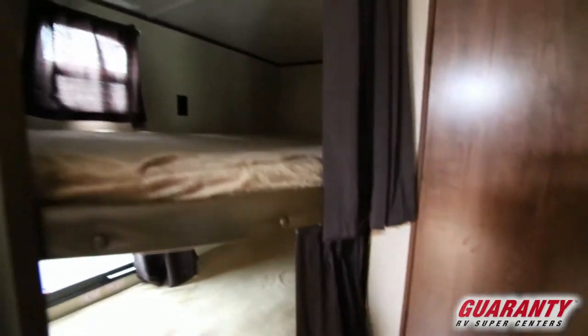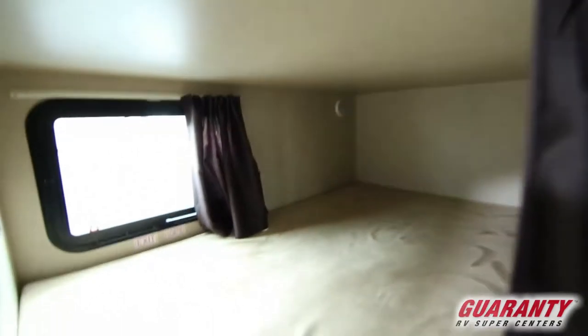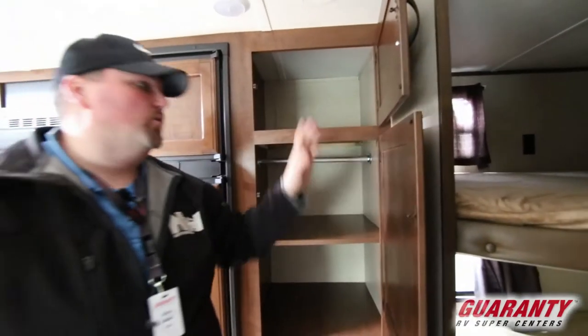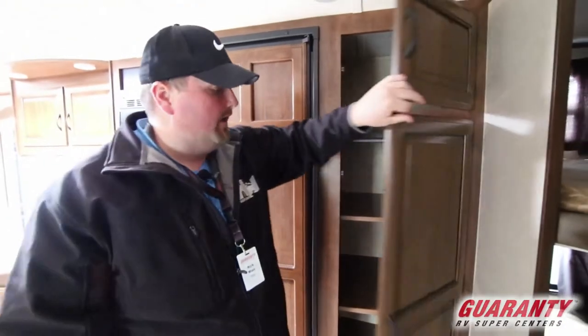And then you have two queen bunks. These bunks are particularly cool because of how large they are. This top bunk also holds a 600-pound rating. So you actually have two queen bunks — enough for adults to sleep in there, or a lot of gear — and not that big of a trailer. I take everything including the kitchen sink — you got storage. These shelves come out, and there's a pole here if you wanted to hang stuff, and use this as a closet instead, or make it a nice big pantry.